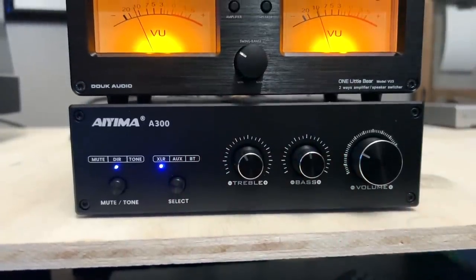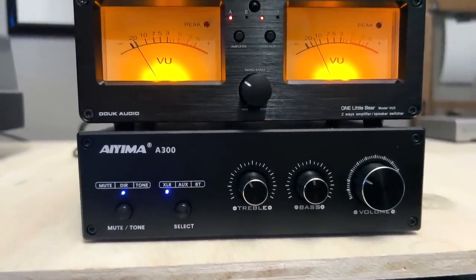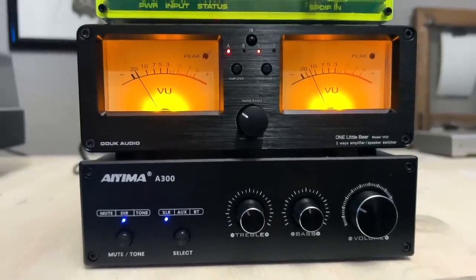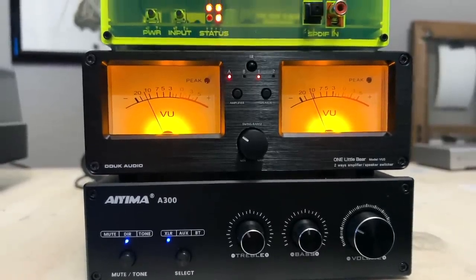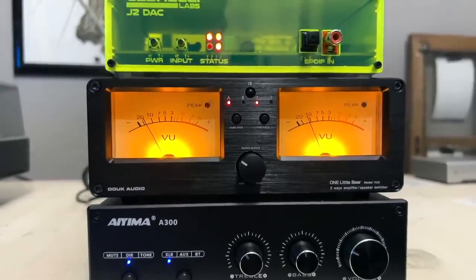I had this hooked up to the IEMA A300, and it's pretty cool because the width of these two components is almost identical — they look like they were made to go together. I had the Gaschelli Labs feeding the IEMA A300, going into the Little Bear, and then out to the Klipsch RP500M, which are awesome. I hadn't listened to them for a while and I hooked them up and couldn't believe how much I enjoy them.